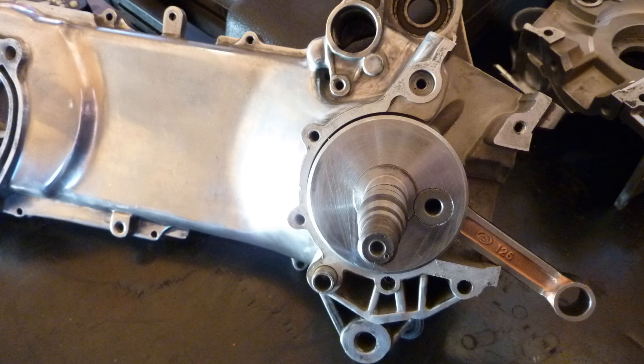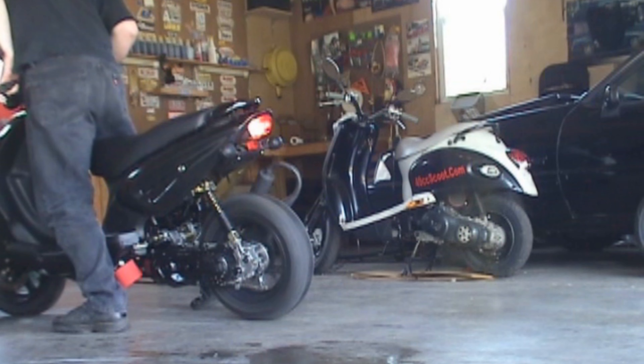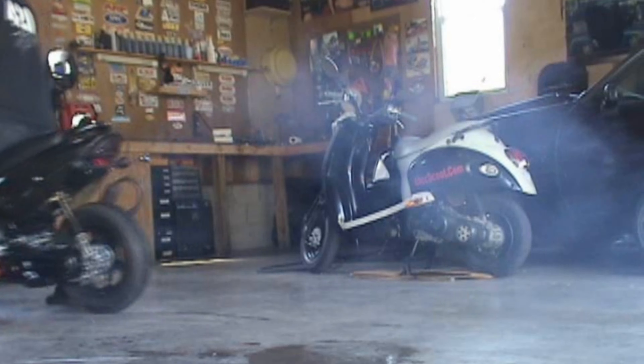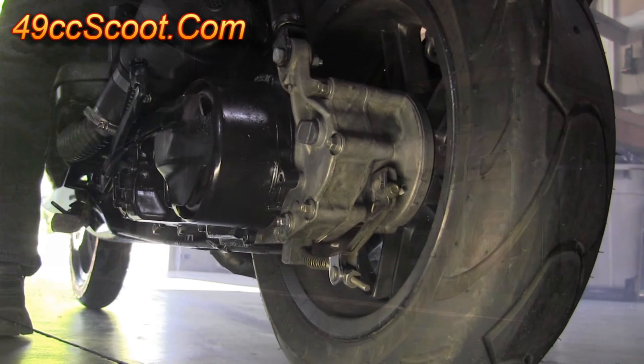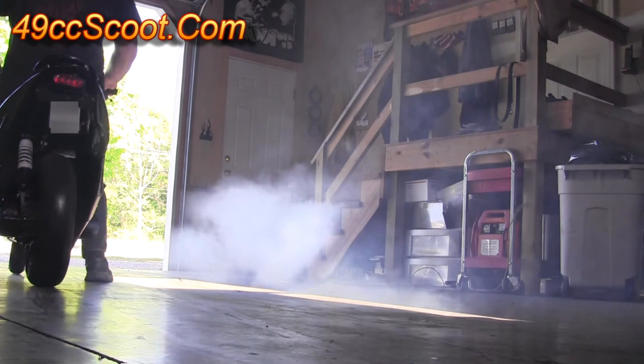Eventually I wanted to try a bigger CC build, so I had the original cases machined to accept a 45mm stroker crank and I cut them myself so a 54mm cylinder would fit — and that was the first 103cc that I built from a 49cc. Scooters were already an obsession for me by that point, so I rode it and tinkered with it for a while, but I had others and this one that I call T1 found its way into the corner of the garage.